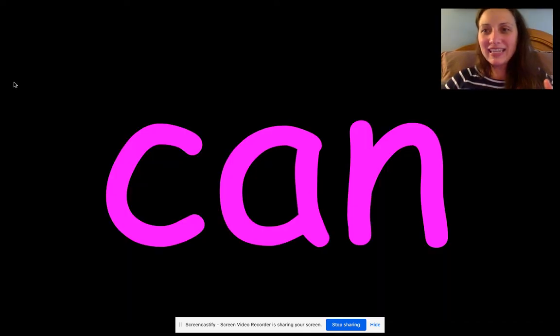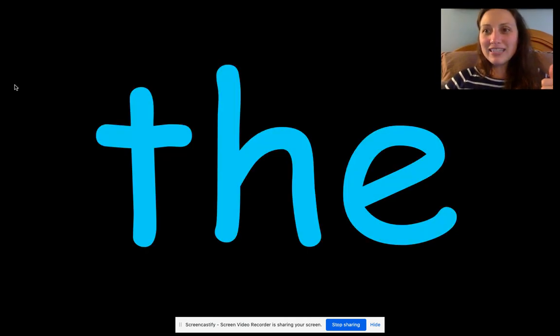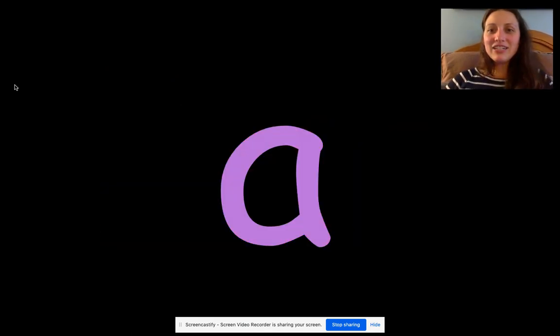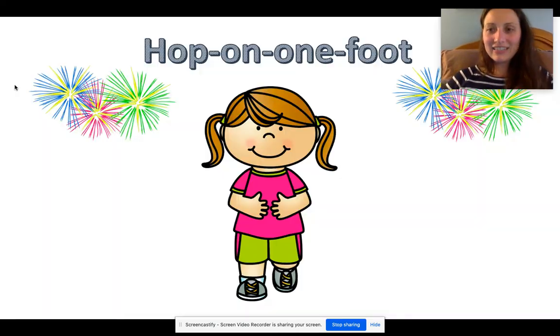What word is this? Can. What word is this? We. Good, we have to go fast. What word is this? The. Very good. Look at the word: like. Good. Say it: A. Good. Say it: eight. Good.